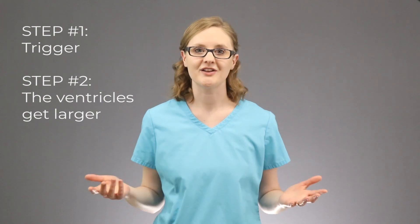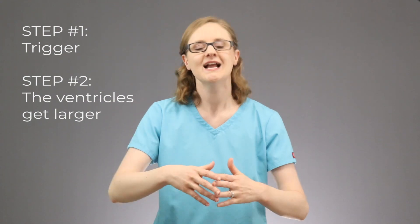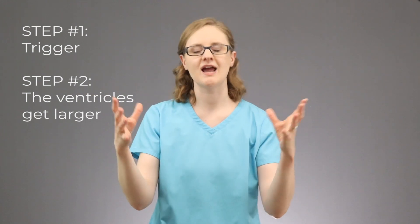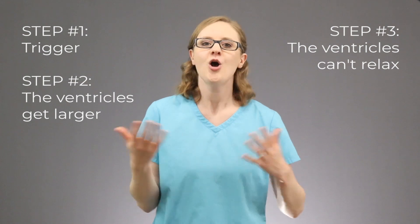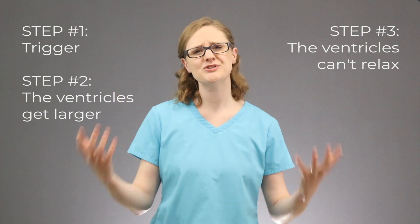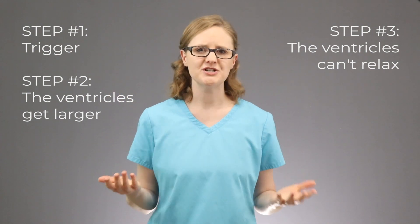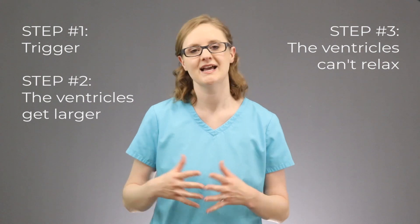The second step of diastolic heart failure is that the heart works super hard to pump that blood out, and the ventricles get bigger and tighter. This leads us to step number three, which is where the ventricles of the heart can't relax because they are so tight. The ventricles are getting bigger and thicker, and they can't relax.